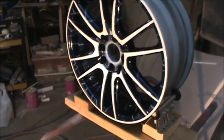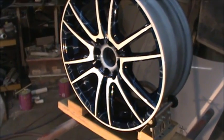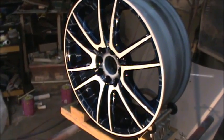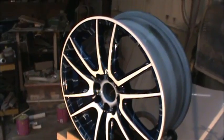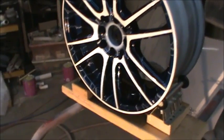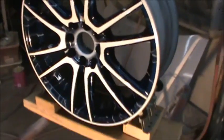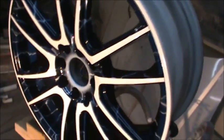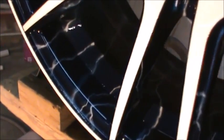I put three coats on it. Of course the first one was just barely anything at all — I didn't realize how little I was putting on, and I was scared; I didn't want to run it. A little nervous, but it doesn't have any runs in it and it just looks pretty sweet. On that last coat I think I really figured out how to use my gun and the fixture to my advantage.